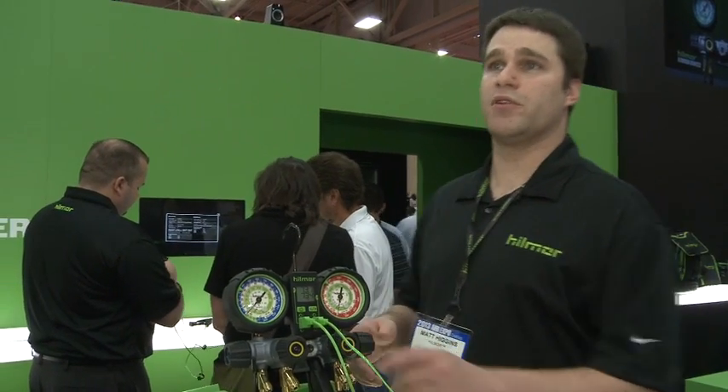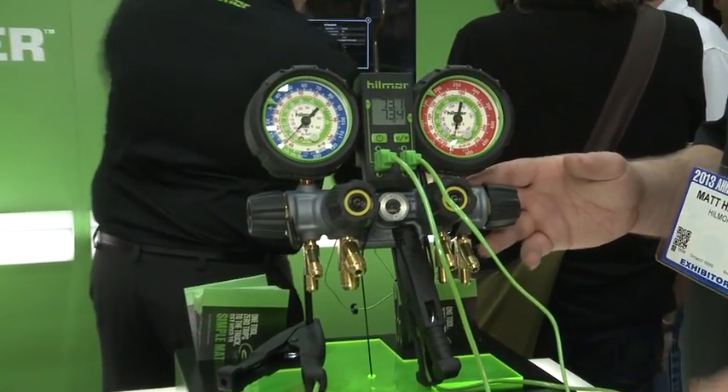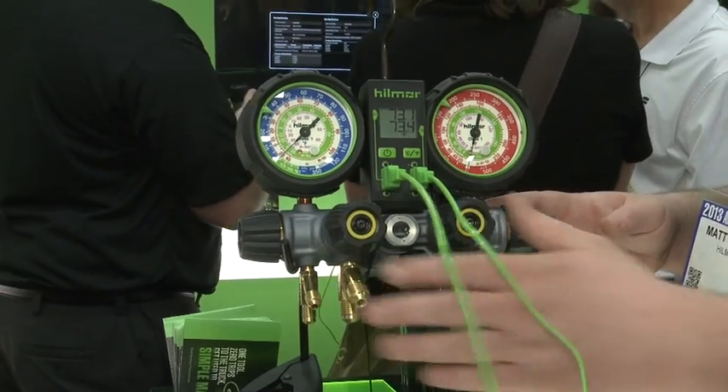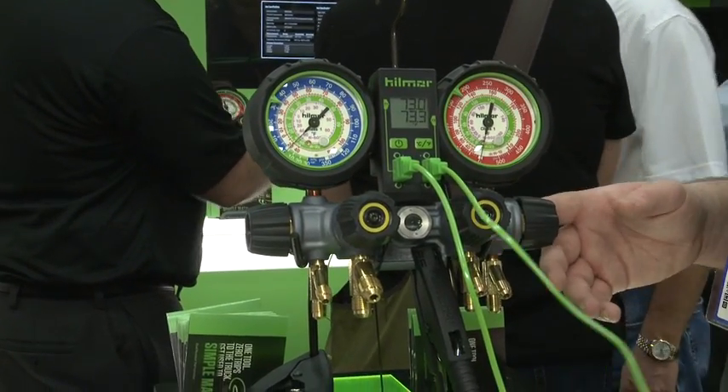This is our 4-valve forged aluminum manifold. This is a great buy and what's unique to us is we actually have a 3/8th valve on here. This 3/8th valve is a true 3/8th all the way through, and we are the only one in the market that has that.